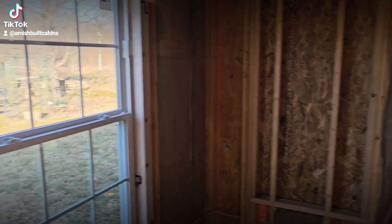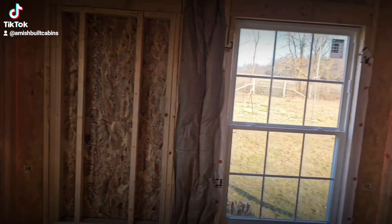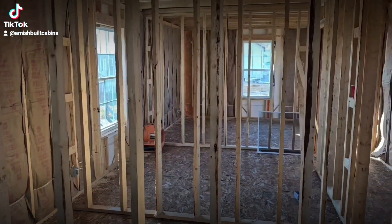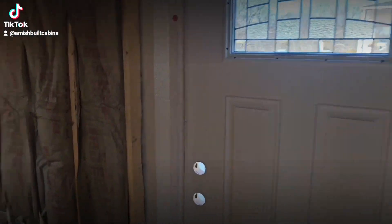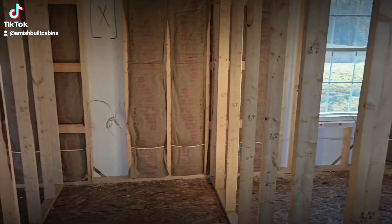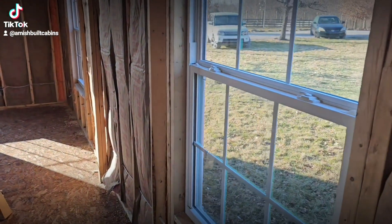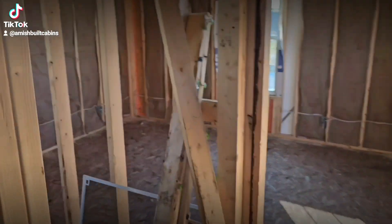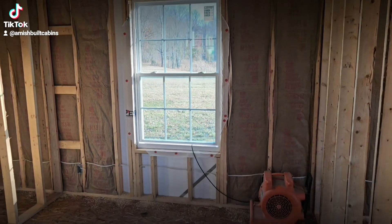R13 insulation is going to be in the walls, as you can see right here. Huge windows. We're going to put R19 in the ceiling. This is the bathroom over here, and on this side is going to be where we put your kitchenette area. There's your front door. Down the hallway to the left here is going to be your bathroom — that X marks the spot for your electrical box. Nice good-sized window here in the hallway.